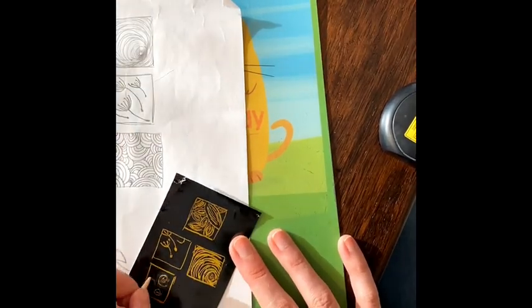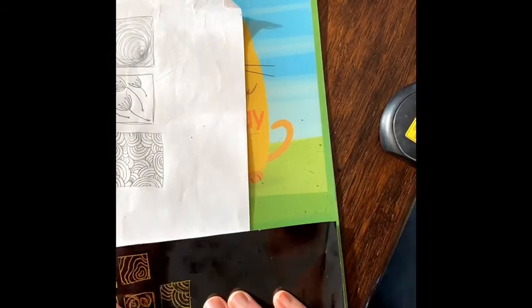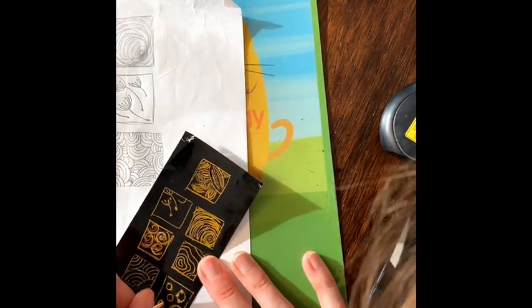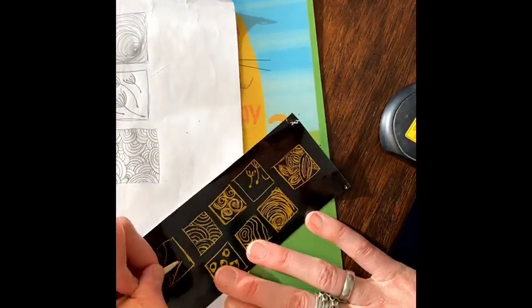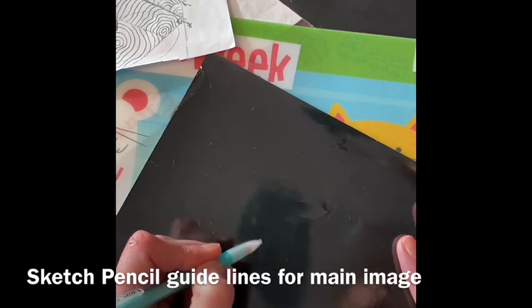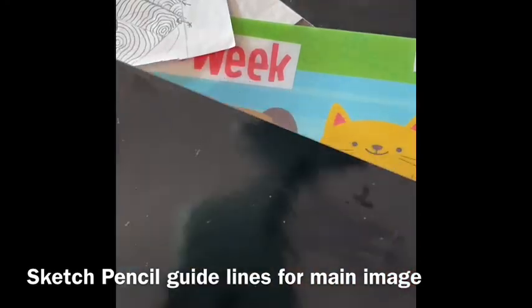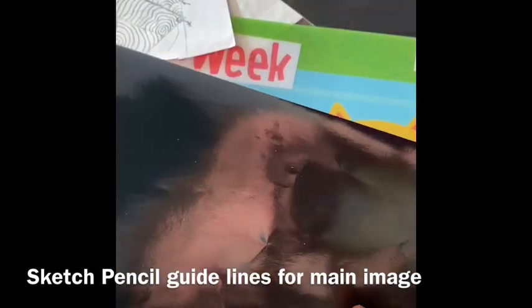Sketching out all your thumbnail designs onto the scratch paper gives you an idea of how the tools work, how your designs will look on the scratch paper, and hopefully helps you decide which ones you'd like to choose for the final piece. Now take your large square piece of scratch paper and use a pencil to lightly sketch out your main idea image into the center.